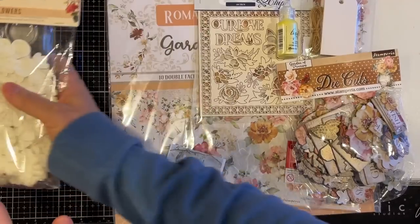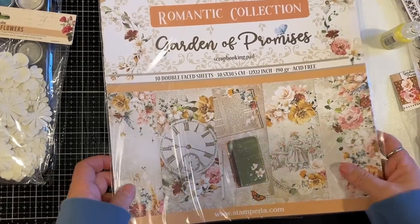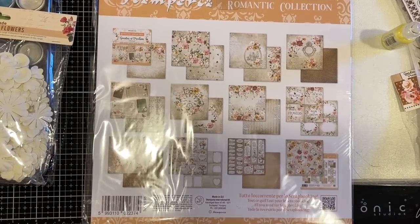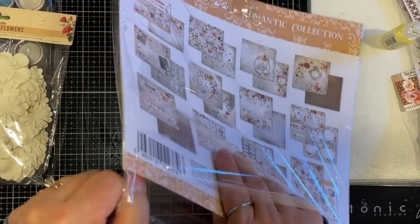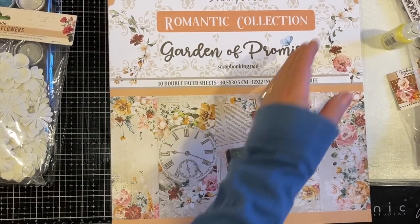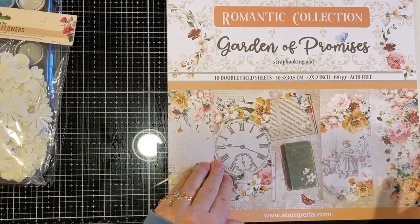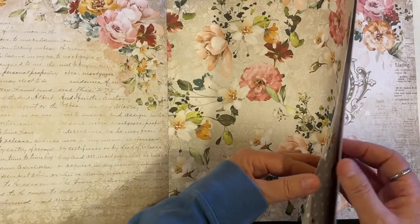The June kit is over on Mixed Media Minnesota already, so you just run over there before it's gone. Look at this paper pack — oh my gosh, I have not seen this paper pack. This is Stamperia. I do apologize for my setup; I've already packed my usual filming setup. I'm at my mixed media station here. The lighting may not be the best, but — Romantic Collection, Stamperia, Garden of Promises. This is gorgeous!